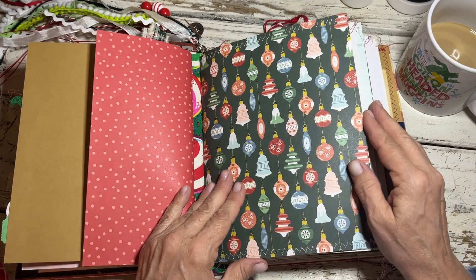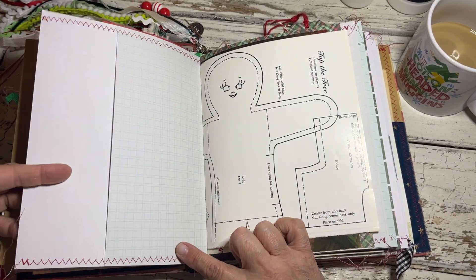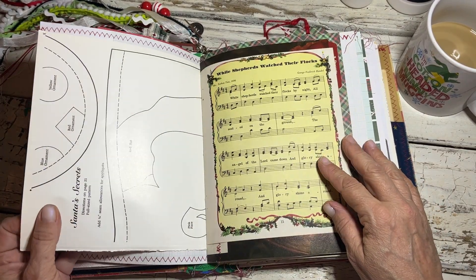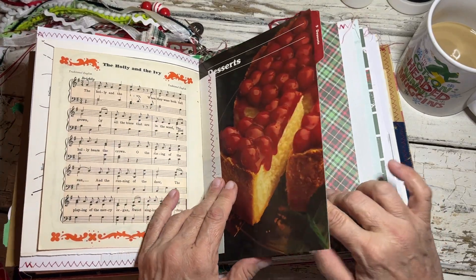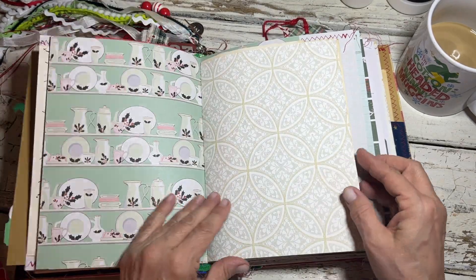A couple of these pages I stitched like I did on mine, so there's a pocket. This came out of a Christmas book — you know, how to make a gingerbread man, a pattern from a Little Golden Book. Here's the dessert page that I showed you guys how I attached those together.